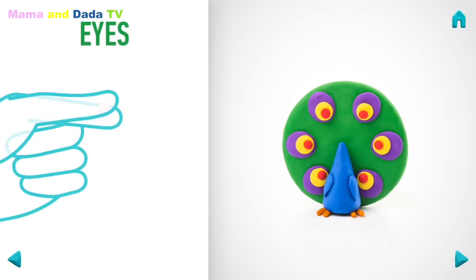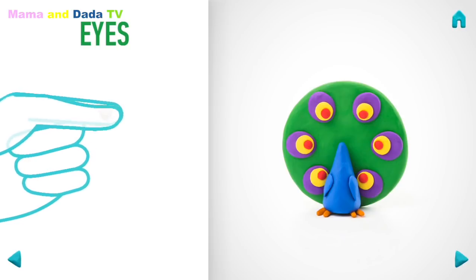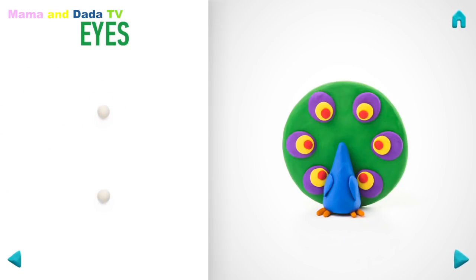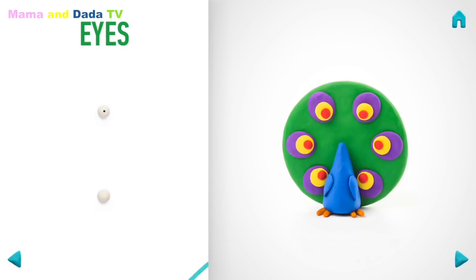Now make eyes. Take a piece of white clay and roll two little balls. Make deepening with a pencil. Awesome job! Eyes are done!